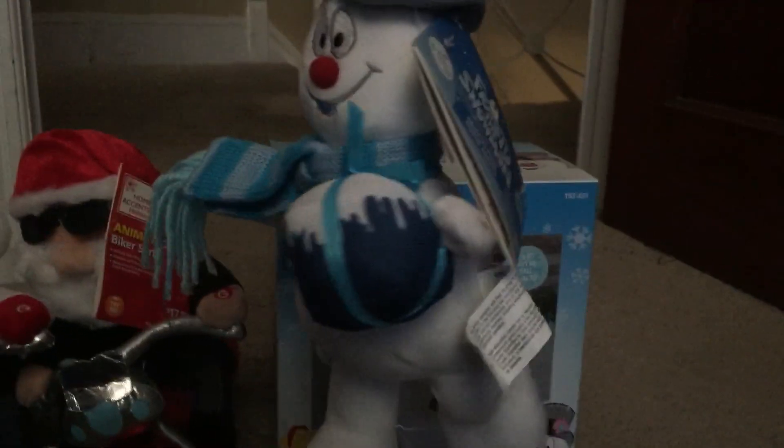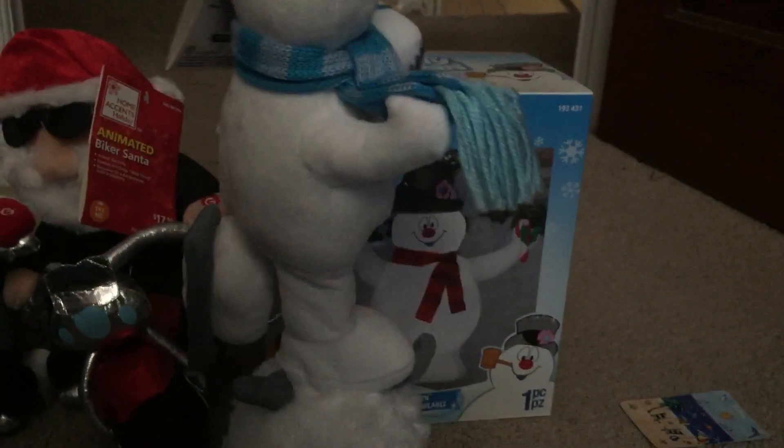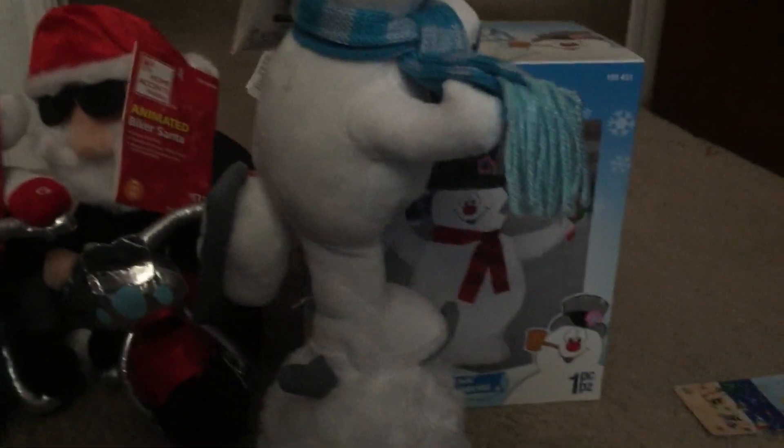Frosty the Snowman was a jolly, happy soul, with a corncob pipe and a button nose, and two eyes made out of coal. Frosty the Snowman is a fairy tale they say — it was made of snow, but the children know how he came to life one day. I'll do a separate video of this guy soon, maybe later today.